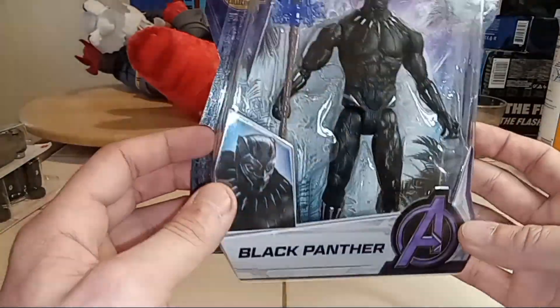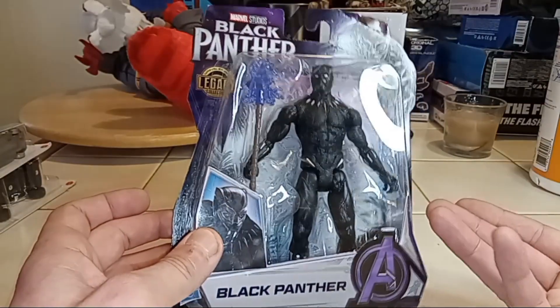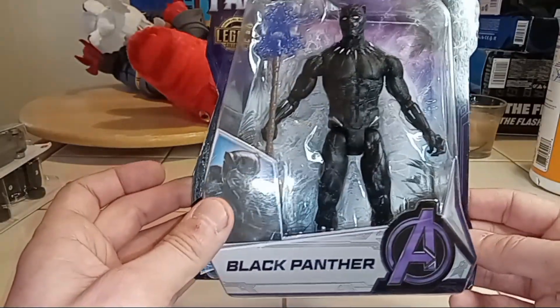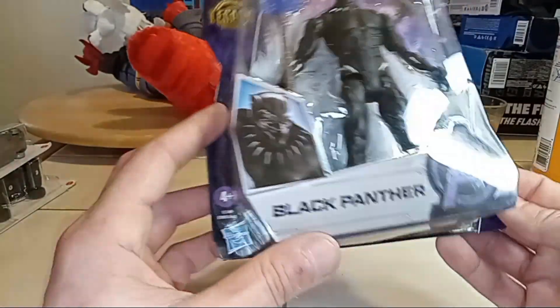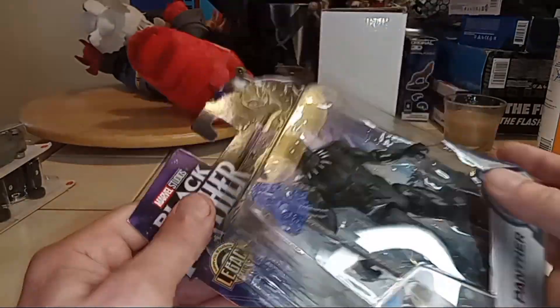It has a cheaper look to it obviously, but it's also in a smaller package, so there's probably not much to it. The movement in it is probably not all that great, but we're still going to open it up and play with it, see what it's all about.